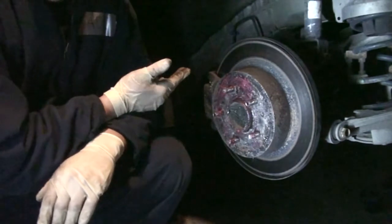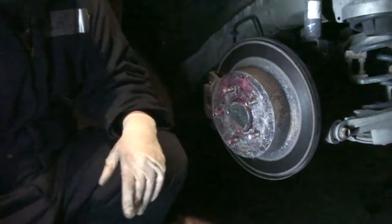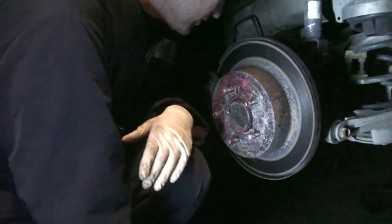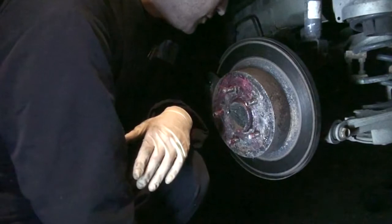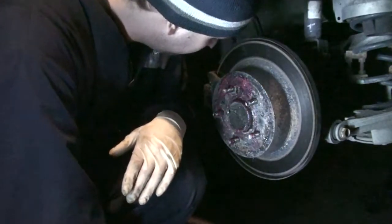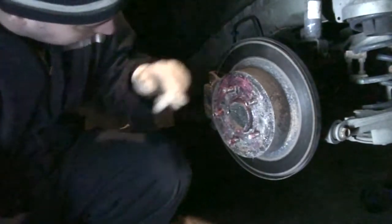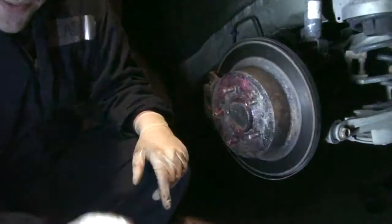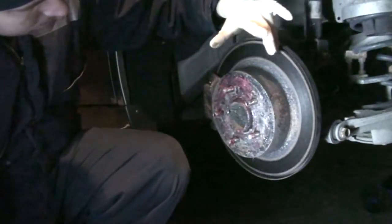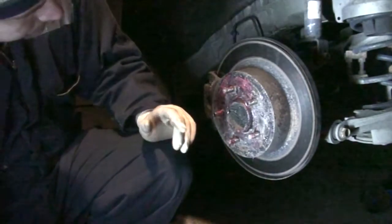Now with the wheel off, we can take the time to look at the conditions of our shocks, springs, brakes, and brake pads. It looks like I'm going to be due for rear pads real soon — probably a little further into the winter. I wish I would have known, I would have picked them up. You can also take a look at your rotors — this rotor right here I can tell just by feeling it that it needs to be cut because it's a little warped, but that'll be dealt with in due time.